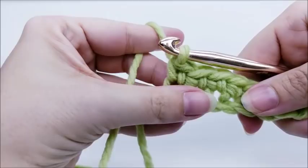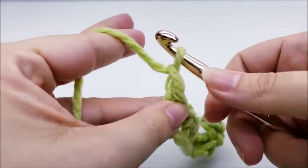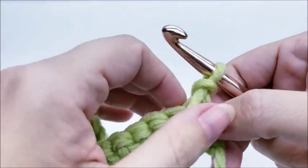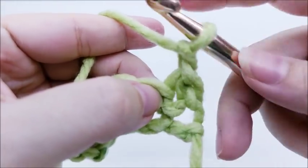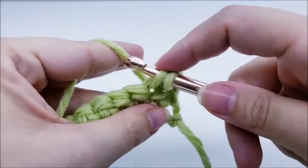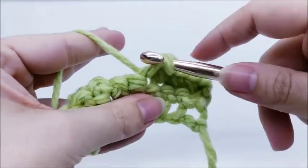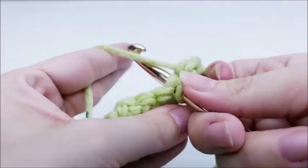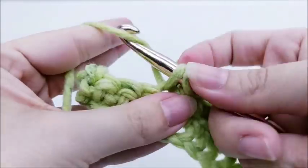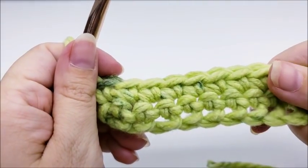Once you make it to the end of row one you'll have a total of 30 stitches. Chain one and turn your work. For row two — which is the repeat row for the whole base — put one single crochet right here in the very first stitch, then one single crochet in every stitch across until you get to the end of the row. The base is just rows of single crochet. At the end of row two you should still have 30 stitches.